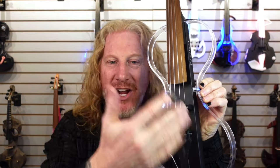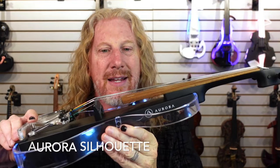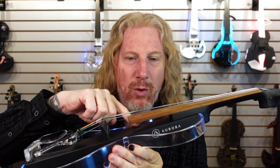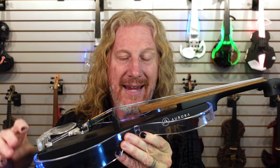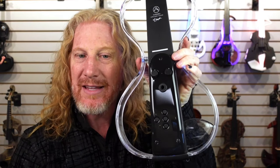Kind of the newer cousin to the Classic is the Silhouette, made by the same folks in Brazil — Aurora. It's going to have the same options: four-string, five-string, black and white on the body, and it's also got RGB controls plus white in the back.